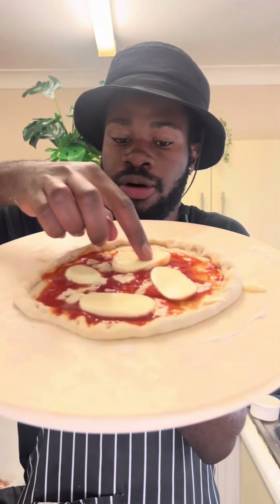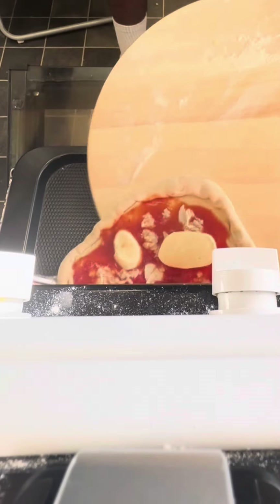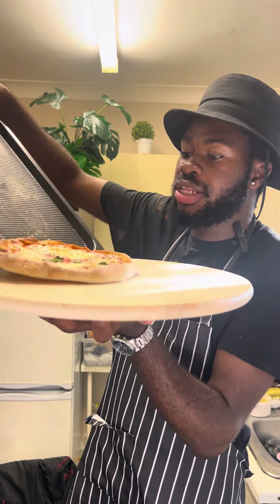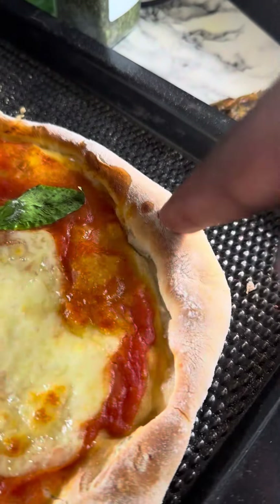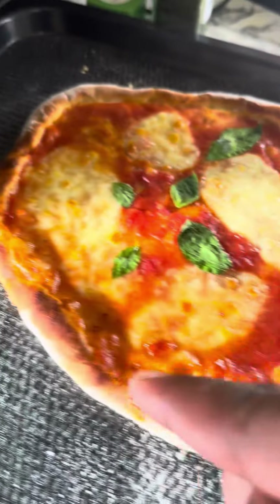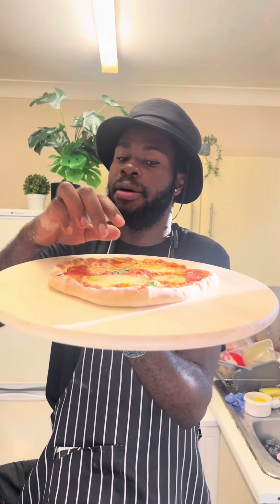Now we're playing with our sauce, and now we're going with our cheese. Look at that — did somebody request a classic margarita? Classic. Pattern up.